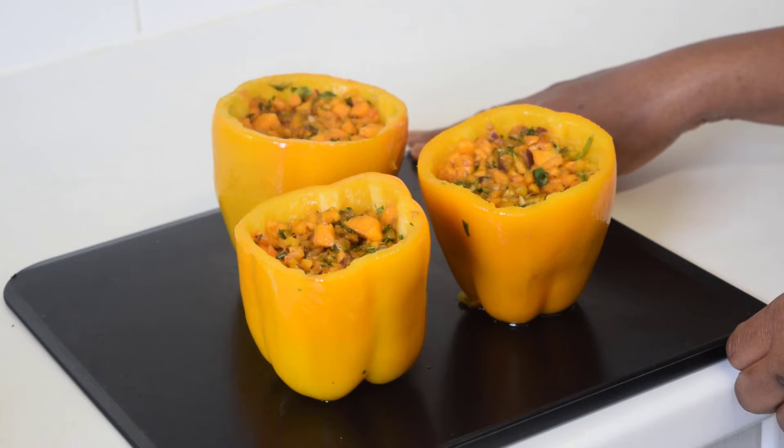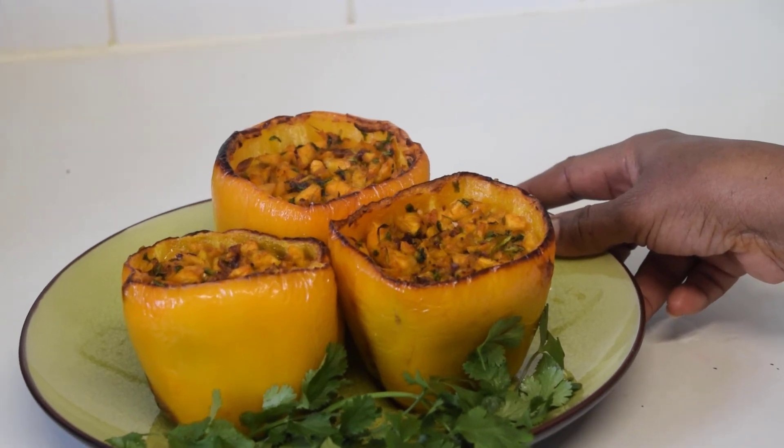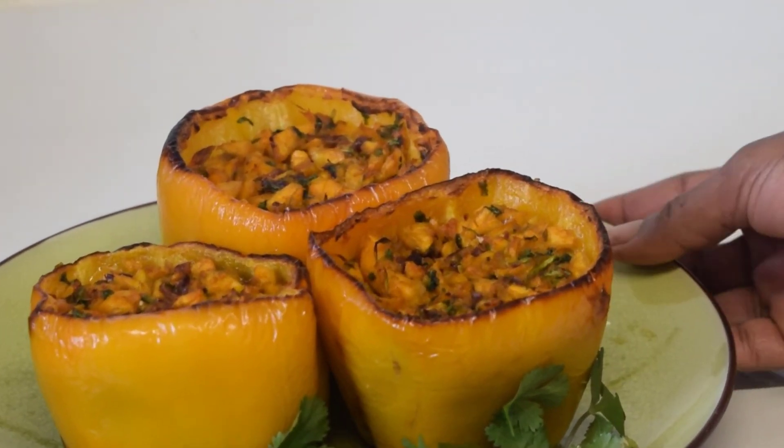Once we have brushed our bell peppers with oil, we'll transfer to the oven to cook for approximately 15 to 20 minutes at 200 degrees. And there we have our finished stuffed peppers with butternut squash and mixed herbs.